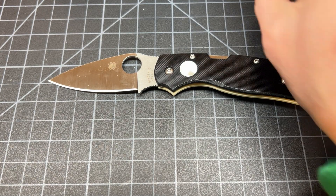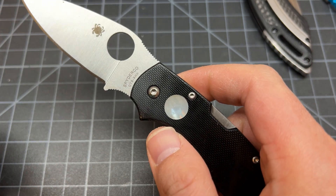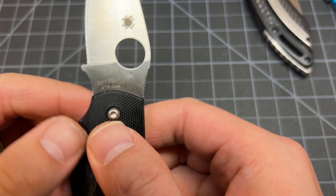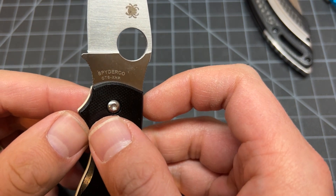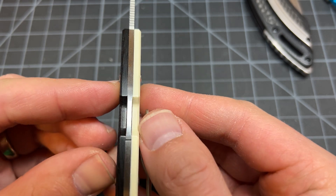Nothing else to say about this knife — it's nice, it's slicey, full flat grind. CTS-XHP. Taiwan.